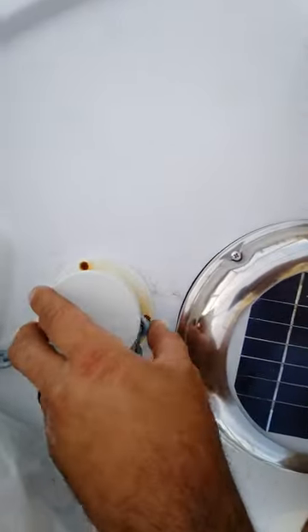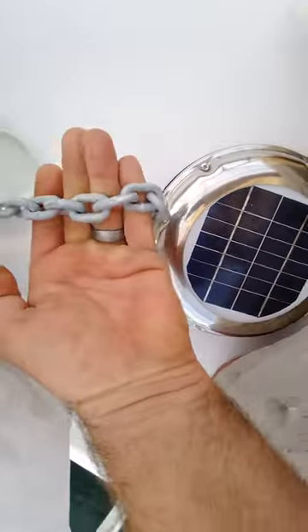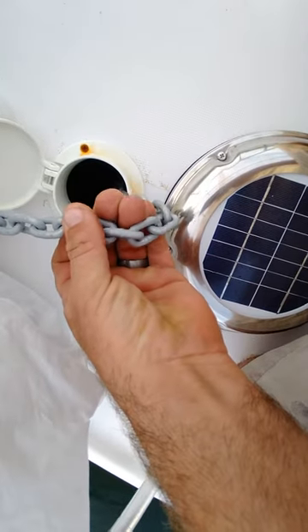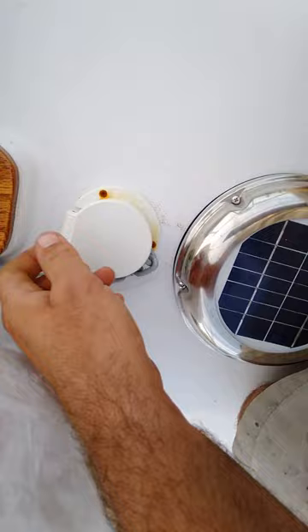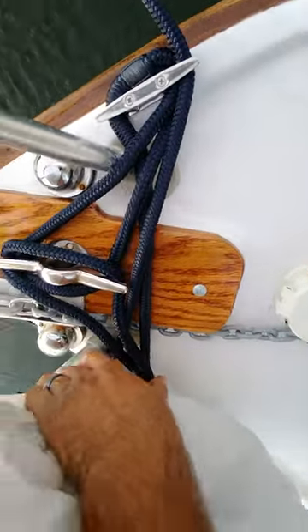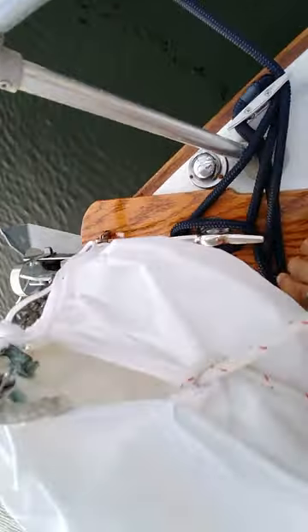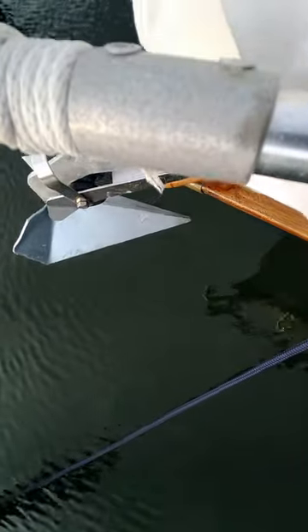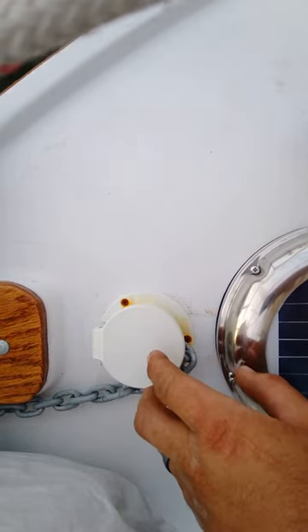Right now all I have is this pulpit here — it's just a chain locker that goes straight down. I have 5/16th chain; I could use galvanized because stainless is too expensive. It's just a galvanized plow anchor, eight pounds, holds really well. I think I've got about 45 feet of chain.